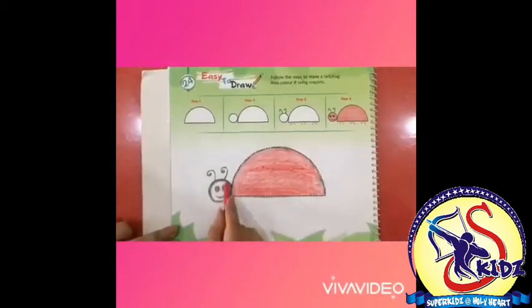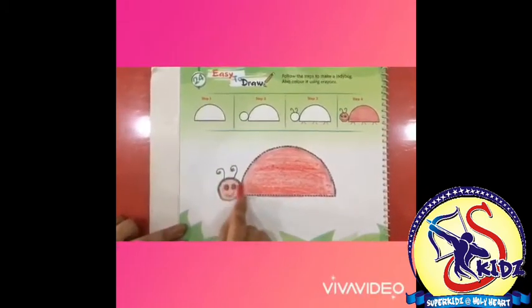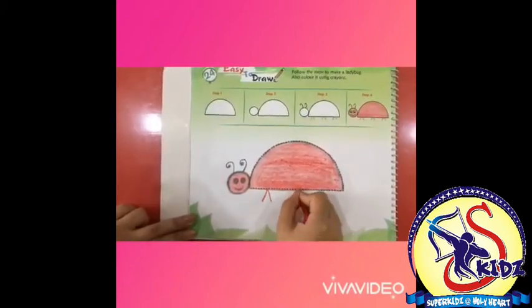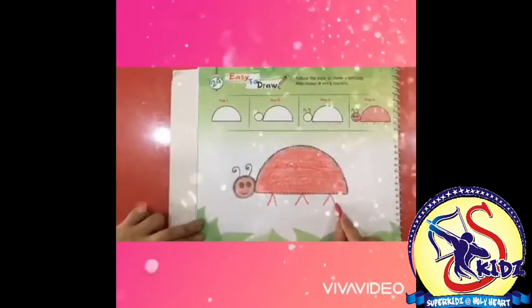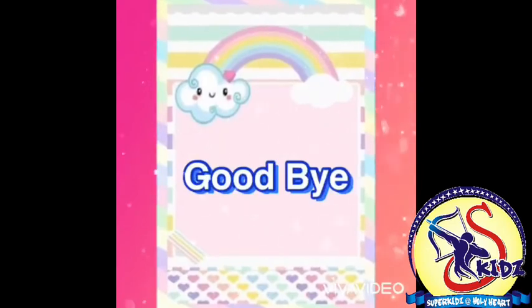This is really easy, you all can do it. Color it properly. Now draw the legs with red crayon only, and our ladybug is ready. It's time to say goodbye, thank you!